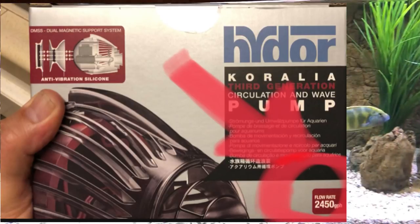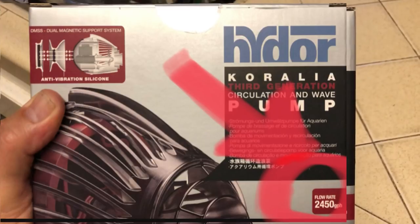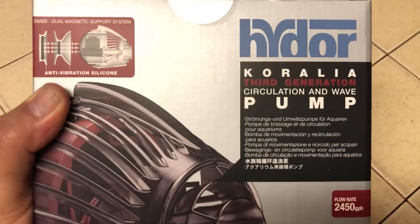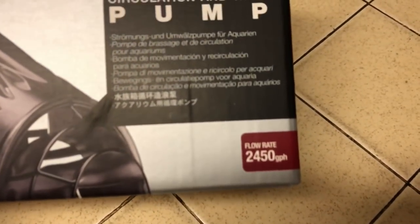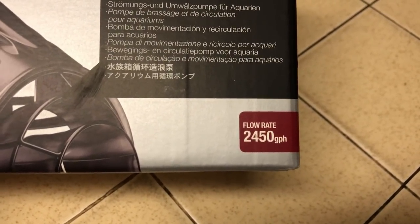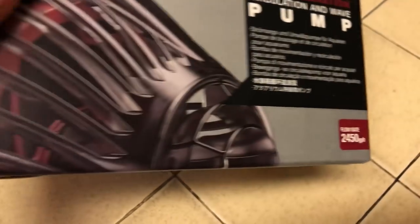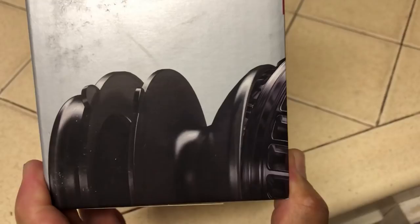It is a very flexible pump in that it has a very small footprint. The magnet system that attaches it to the tank is a dual magnet inside-outside, keeping the hardware on the inside of the tank to a minimum. You can move that head all over the place, pointing it in directions that were not previously available with other types of powerheads.